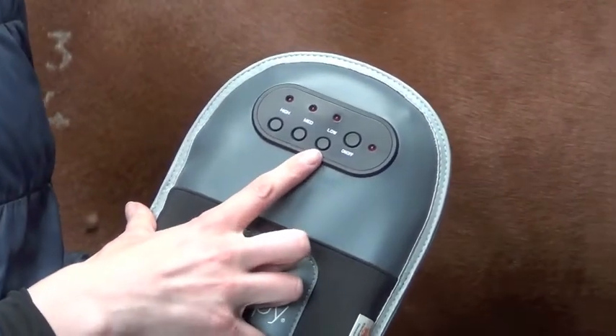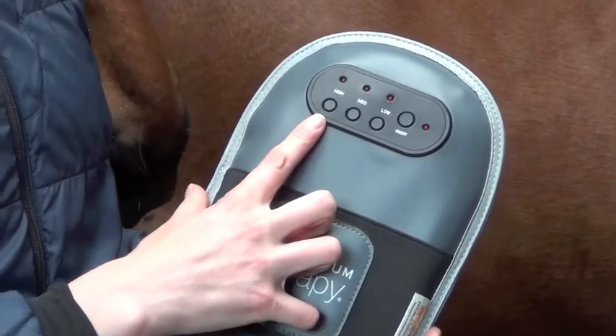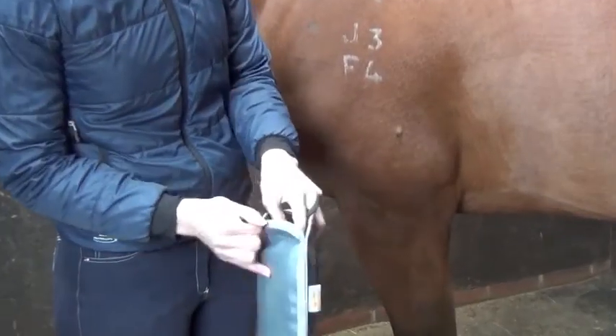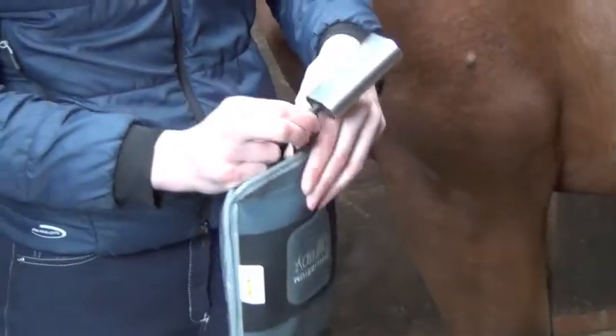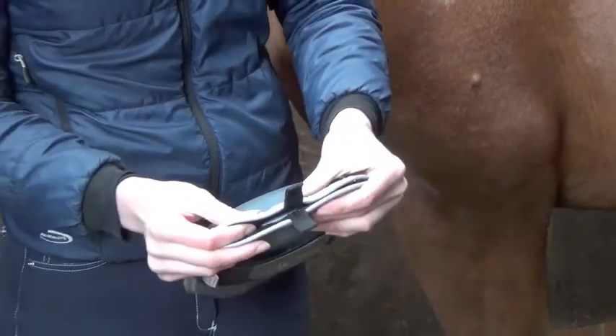You have three different settings: low, medium and high. You can pull these tabs to access the battery and just plug it in, place it back in the holder and fasten the hook and loop.